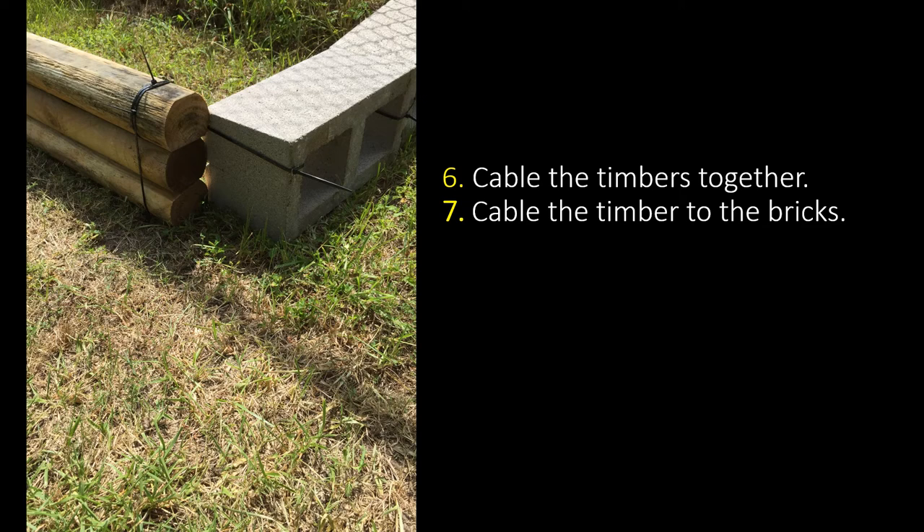Step six, you are going to cable tie your timbers together. Feel free to take the ties and attach them one to the other to make them longer. You can also use more than one around those timbers for extra strength. Then step seven, you're going to cable your timbers to the bricks. Once you've done that, pull them all tight so they hold snugly.